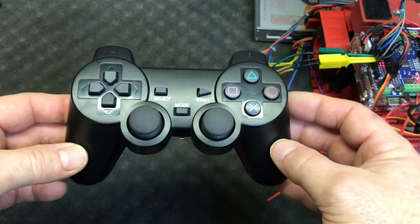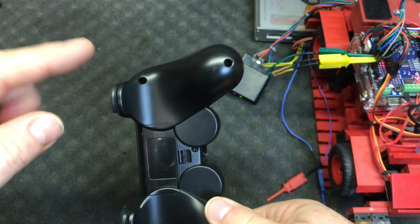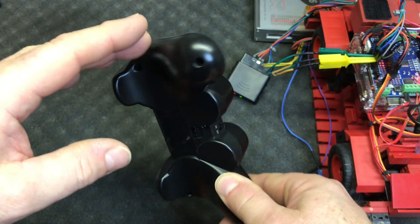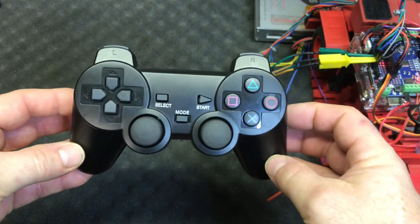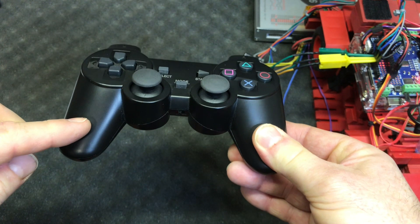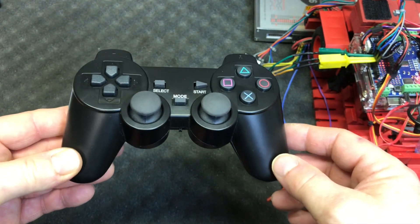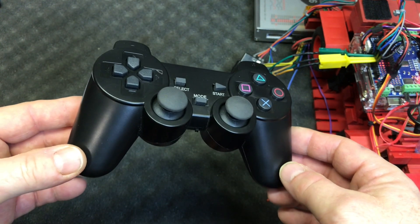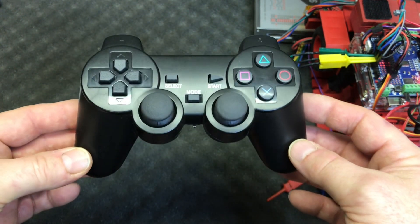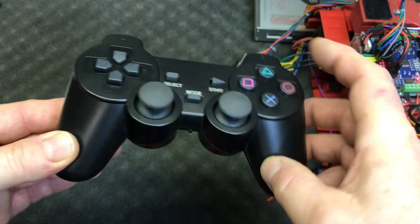But there is a hidden feature here. As you probably know, in the handles of the original Sony PlayStation game console there is a vibration feedback motor — one on this side and one on that side. You can communicate from your model or your remote controlled object back to the hand console and give the user feedback. Let me see if I can demonstrate it.